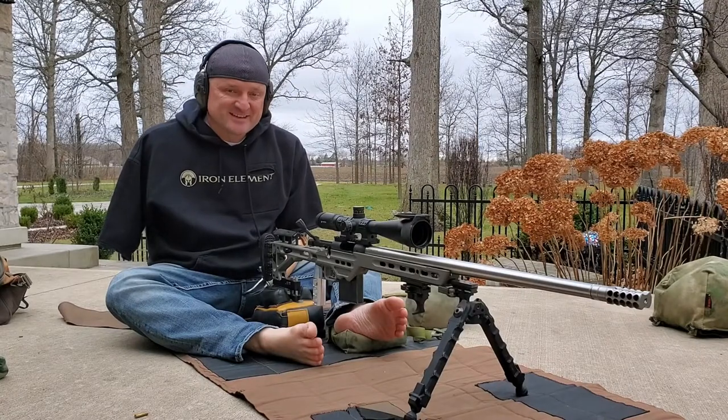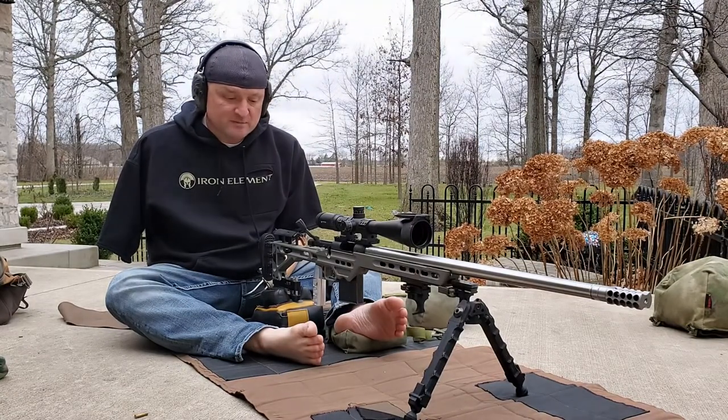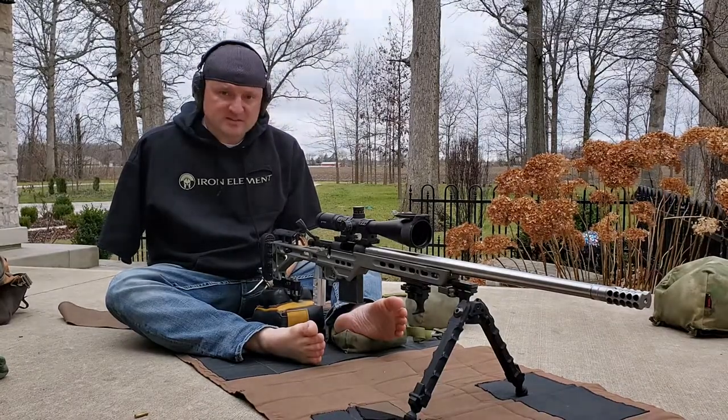Chamber Brake here. Today I have my adjustable bag rider out from adjustablebagrider.com, or Long Shot Precision LLC — I believe that's the name of the actual company.